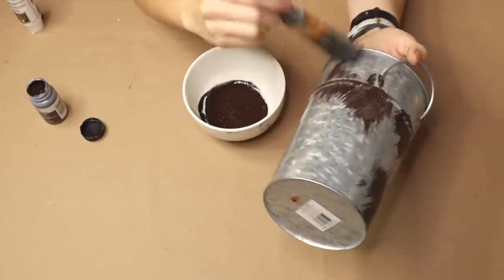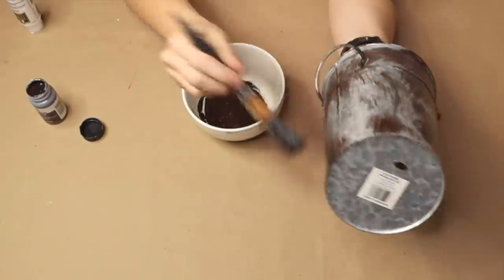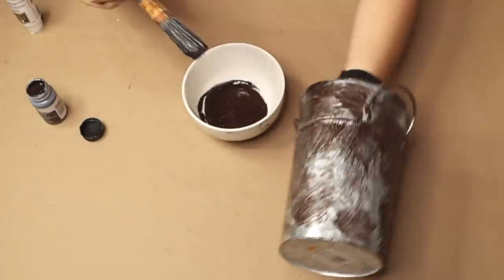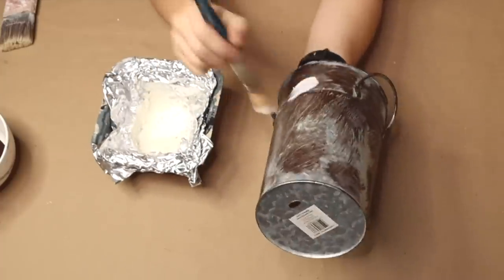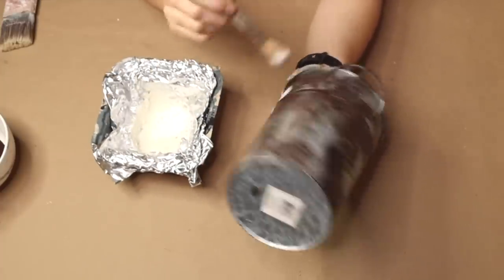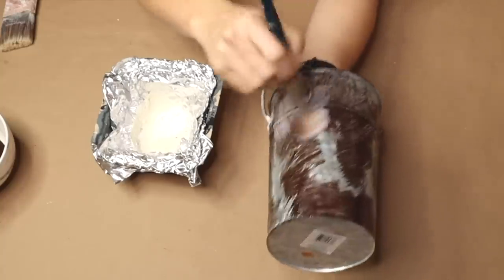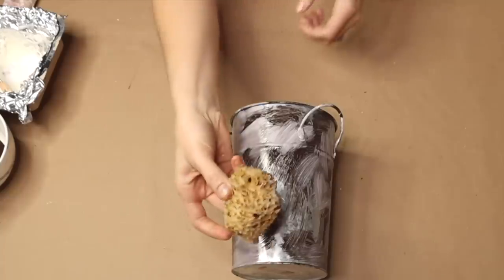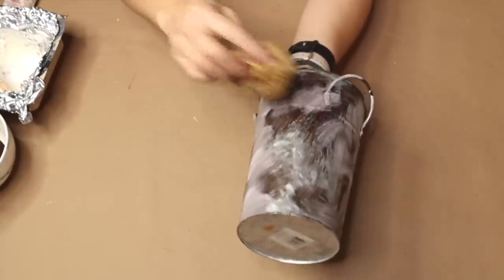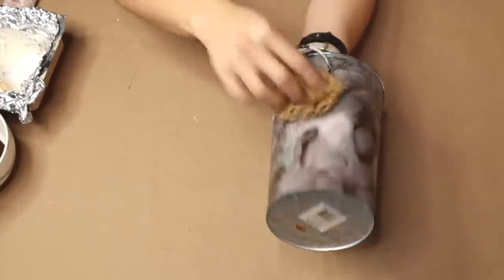We're going to be applying the paint to our galvanized pail with a dry brushing, random stroke technique. Then I'm applying some white acrylic paint to kind of mute it a little bit and give it more dimension. Then I'm going over it with my sponge to blend it all together, letting it dry, and repeating this same process until I'm happy with the overall product.